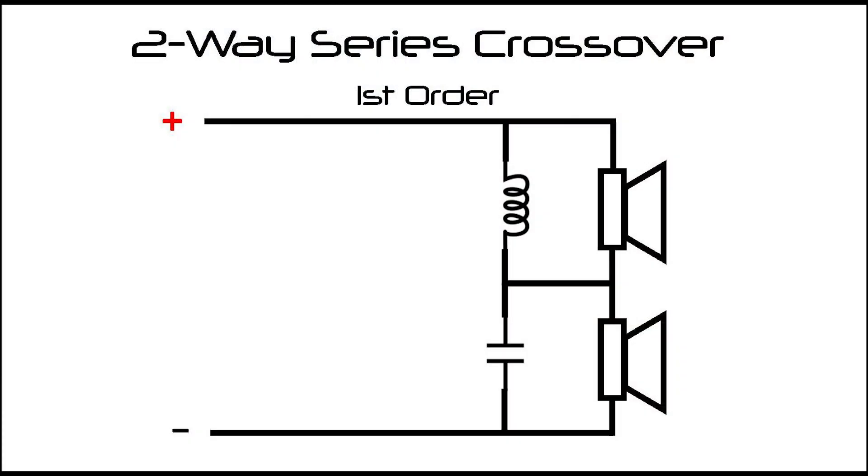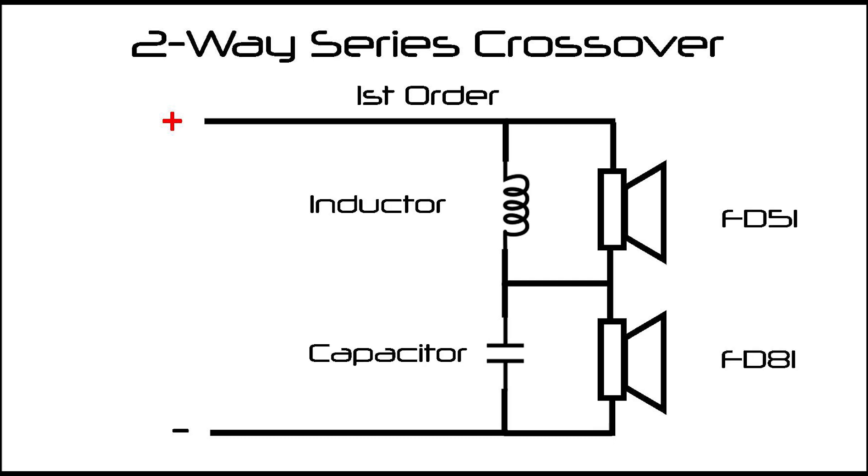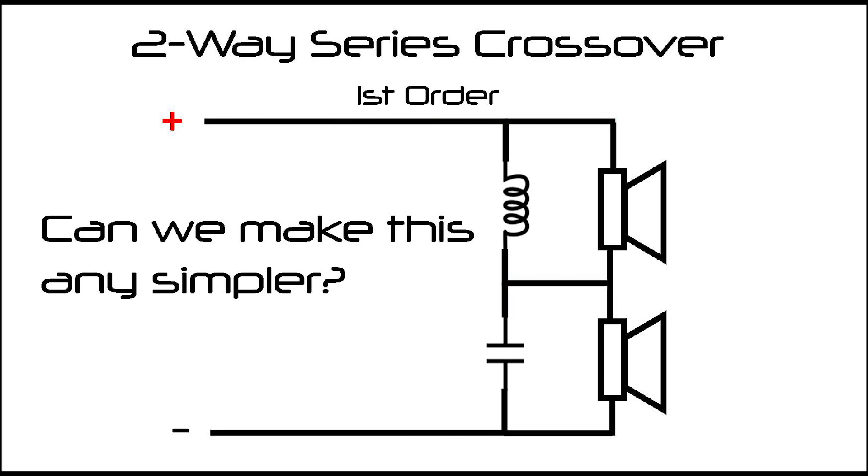When we work with multiple drivers, we need to implement a crossover to control what driver is dealing with what frequency area. In this build, a passive crossover is used, which allows us to use Endeavor with any amplifier that will support it. Usually the simplest crossover is a first-order, which comprises an inductor for the woofer and a capacitor for the tweeter. In sticking with the low component count FD51 was built upon, I challenged myself to lower this to just one component.